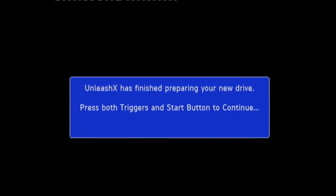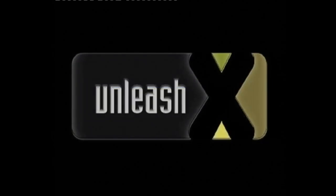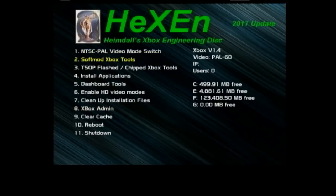UnleashX has finished preparing your new drive — press both triggers and start to continue. So once you're in, you're back to the Xbox engineering disk. As you can see now on the C drive we have 499.91 megs free, on the E drive we have the best part of 5 gigs free, and on the F drive we have the best part of 123.5 gigs free — which is cool. That's pretty much done. We didn't elect to have a G drive, but if you do want one there are options for that.